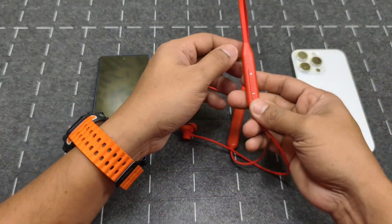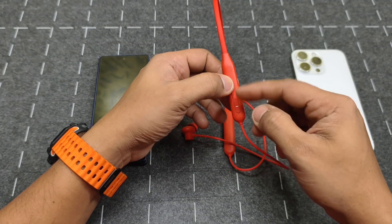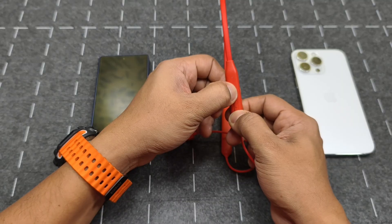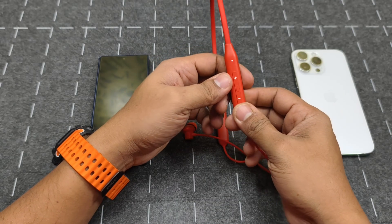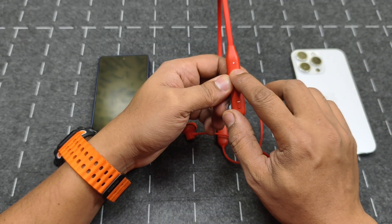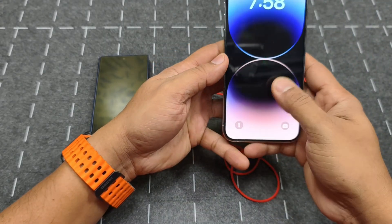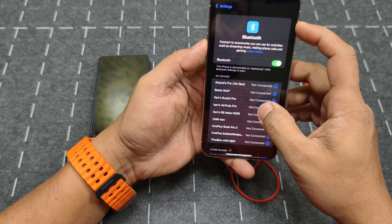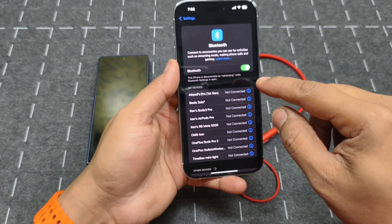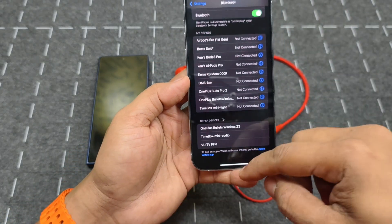Now let's connect it to the iOS device. I'll put it back into pairing mode by pressing the volume up and volume down buttons together. That slow blinking white light indicates pairing mode. On the iPhone, we go into Bluetooth settings and scan — you can see it appears as available there.